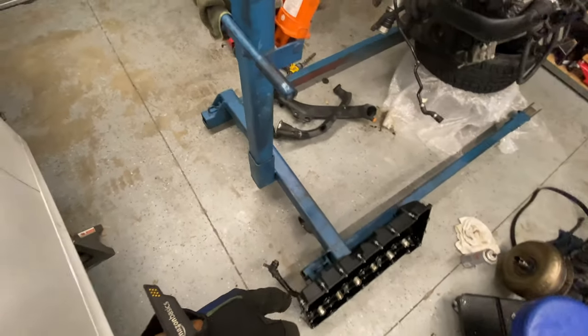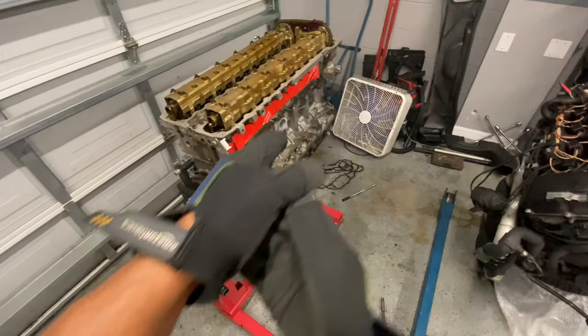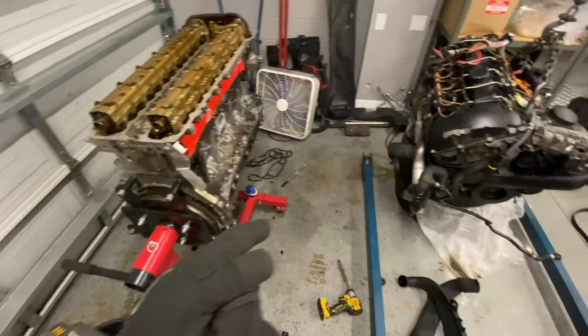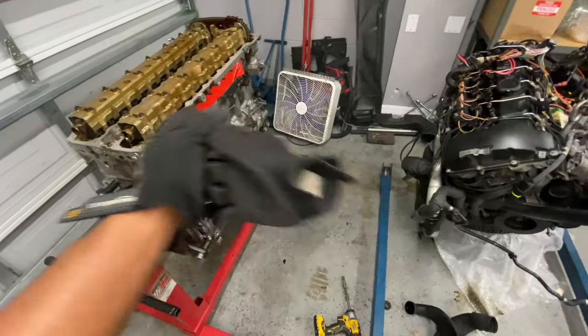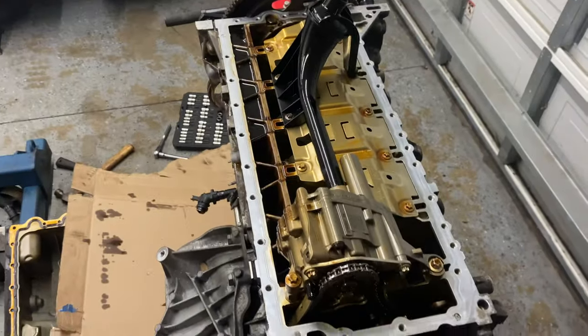I cleaned up the valve cover and cleaned up the top of the motor around the edges, so now it's just to go ahead and reassemble everything, then start doing the oil pan. After the oil pan, I'll start taking everything from over here - injectors and all - and swap them over. I have the oil pan off now and cleaned up the block.